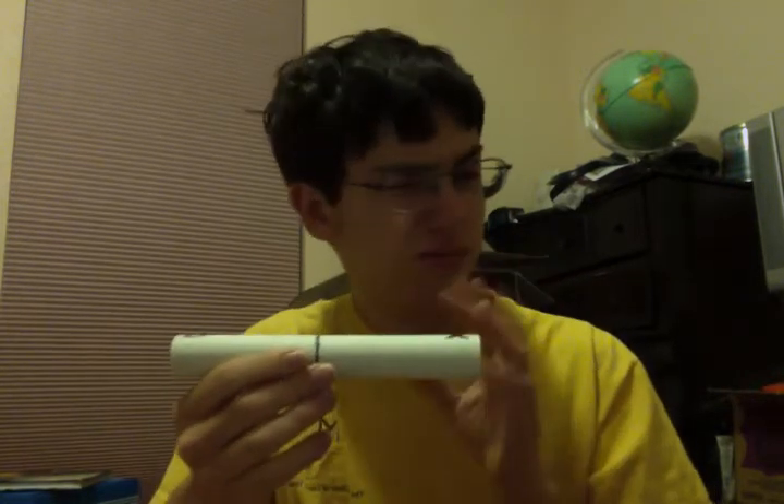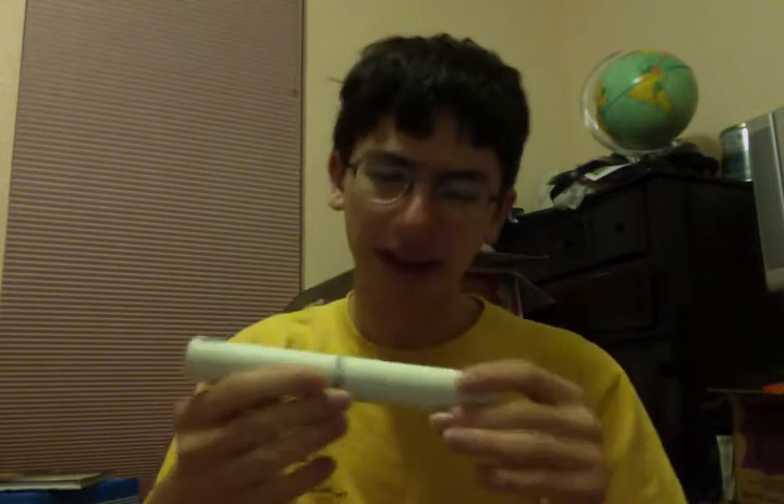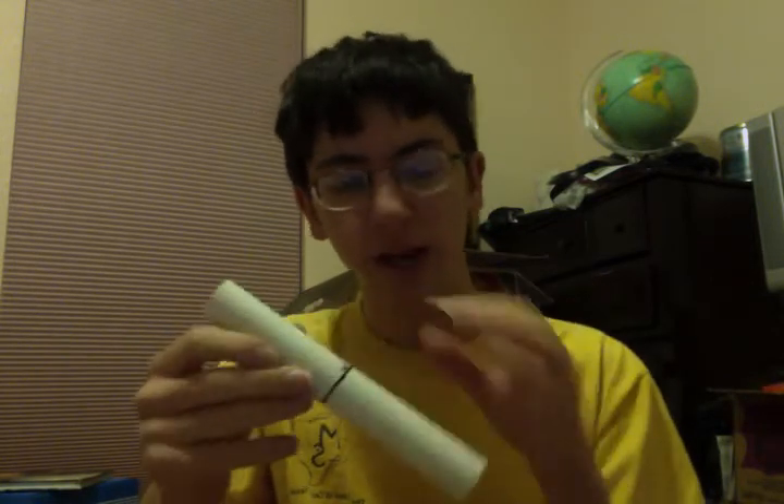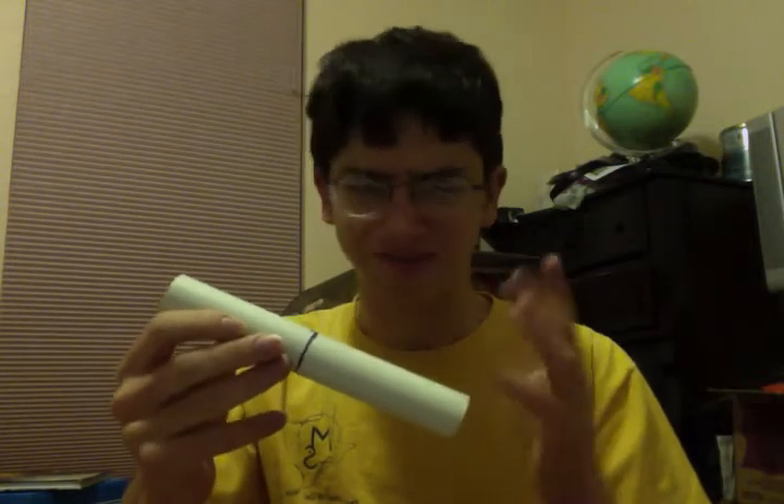And this seemed like a good idea at first. And then I thought, I looked at it and I was like, that didn't seem right, so I checked it. I put a little ring right here, all the way around, about the center of gravity — not very accurate.